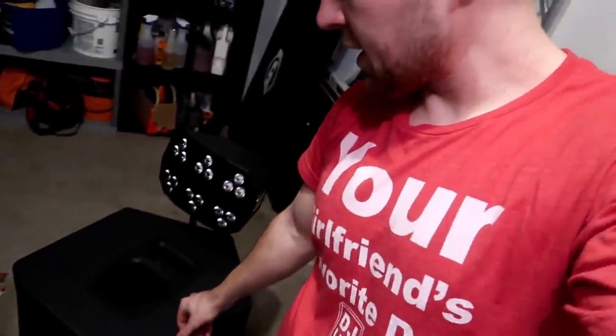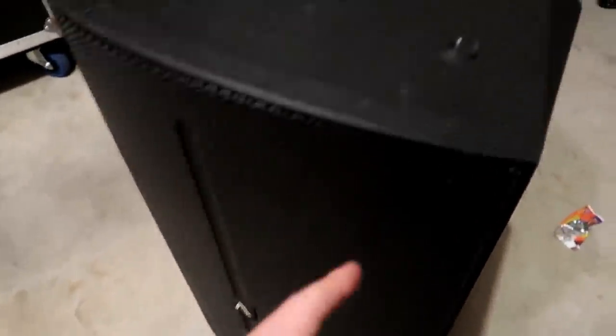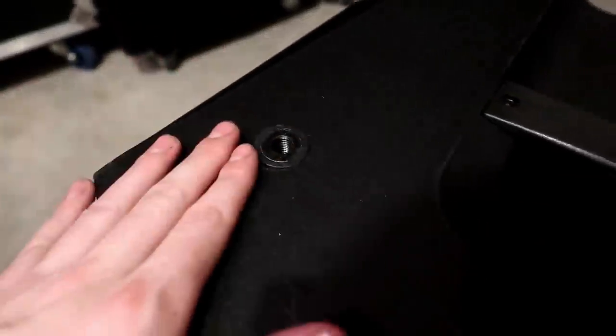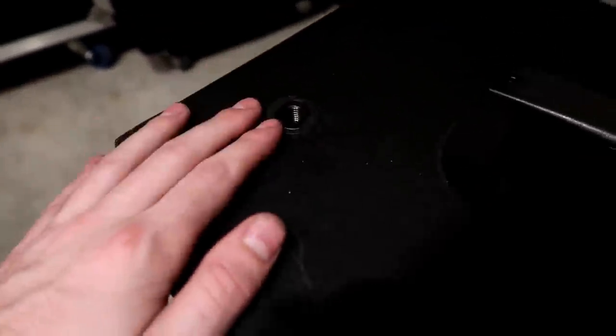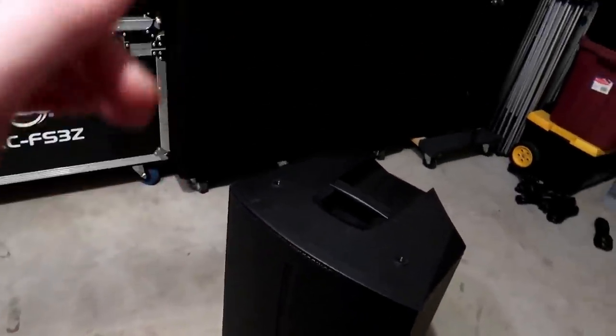Now not all speakers have the fly point bolts already in them. Speakers like the Avante A15s, which I have right here, just have the threaded ports for the fly points, so you would have to go buy the bolts and bolt them in. This is the same case for the JBL Eons and I believe for the EV ZLXs.